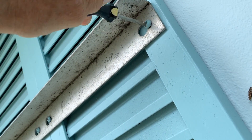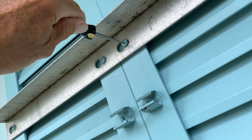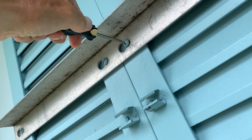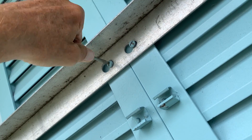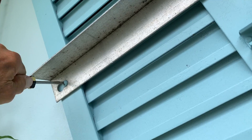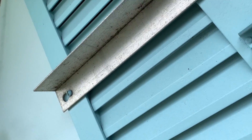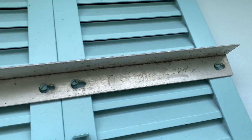You just got to loosen it here, loosen them here, loosen it here, loosen it over here. And then what I do is I just take my little hammer — pops it right off.